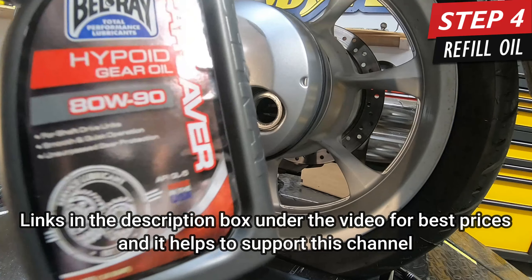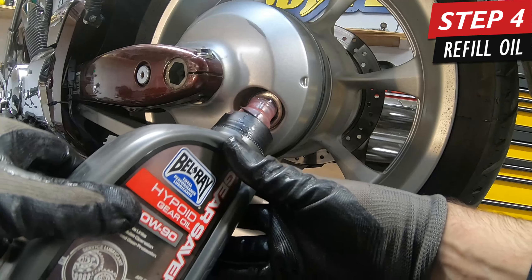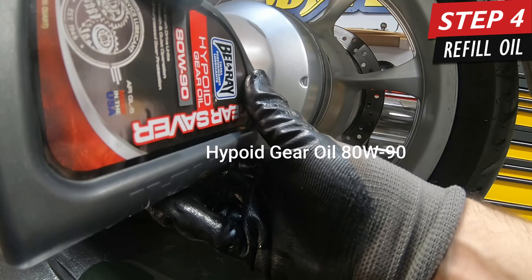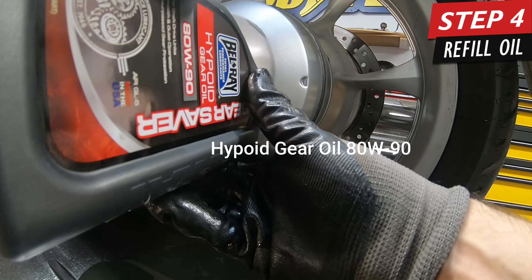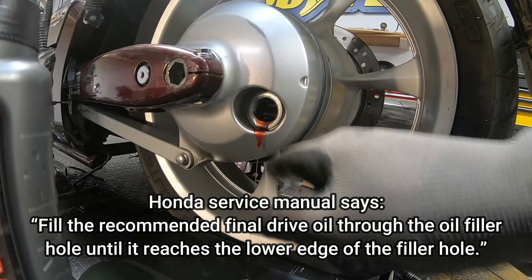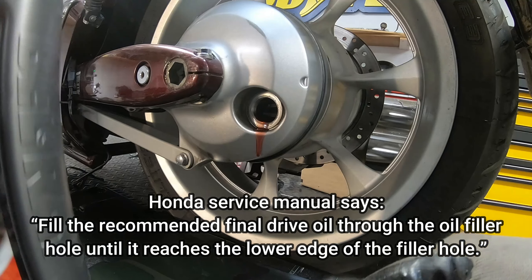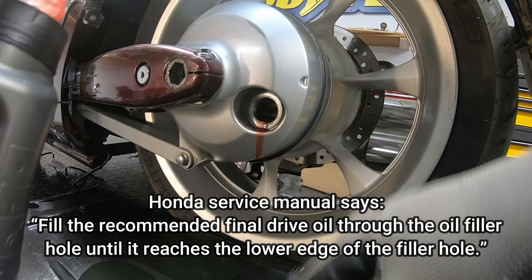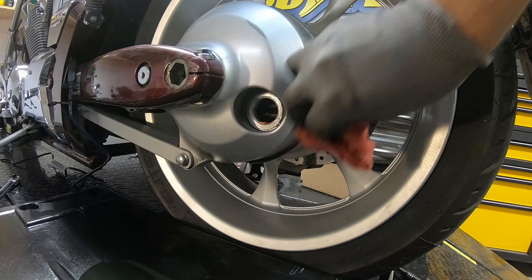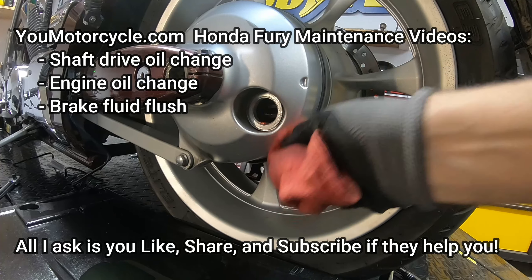Next, take your SAE hypoid gear oil, 80 weight. I'll post a link to all the tools and oil I'm using in the description box. Then you literally just pour it in until it starts to overflow out — I believe it's 140 milliliters if you want to pre-check it, but the service manual says you can pour it in until it starts to pour out. This stuff is pretty cheap, so I'd rather overpour and have some coming out so I know for sure it's topped off.